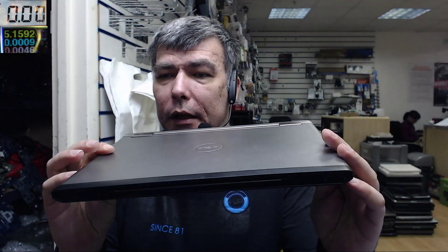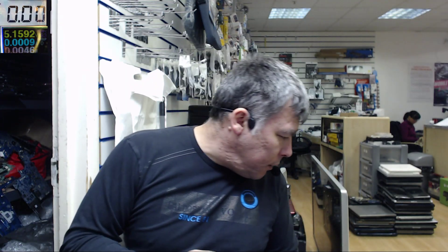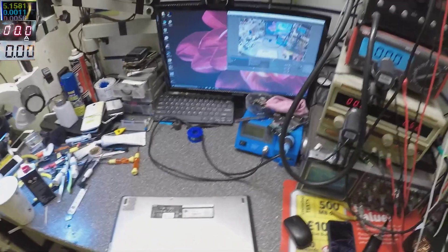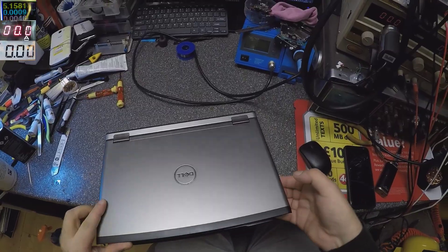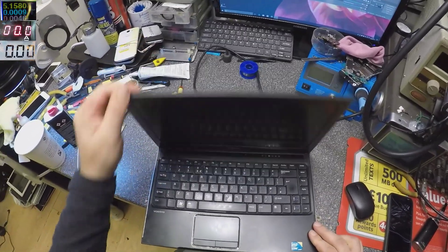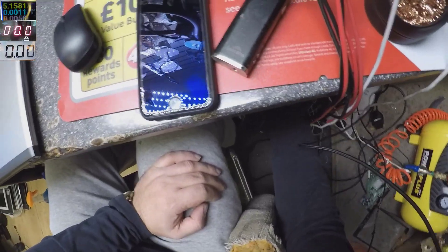Good morning! Just another day. Today we have a Dell Vostro 130 for a fix — it's completely dead. Let me take the other camera and we'll see exactly what happened. It's a nice slim Dell with an i3 processor. Let's check what's going on.